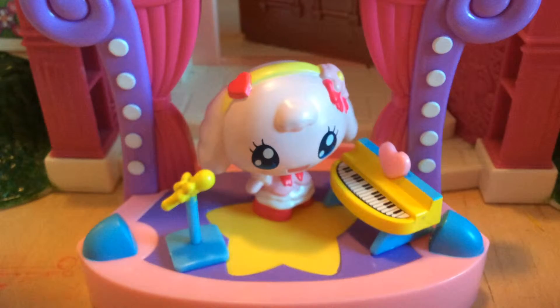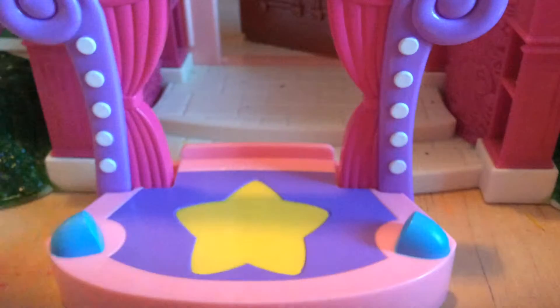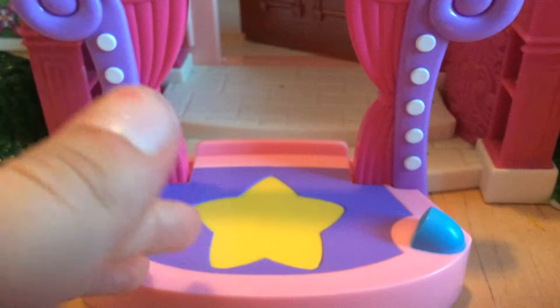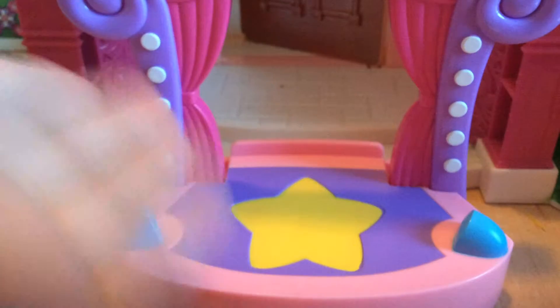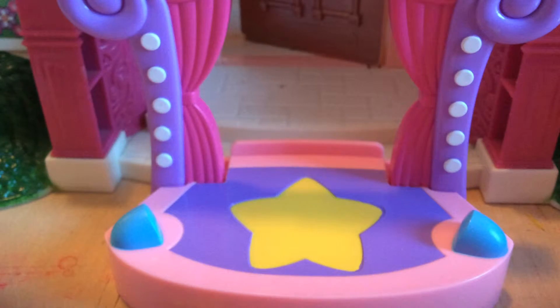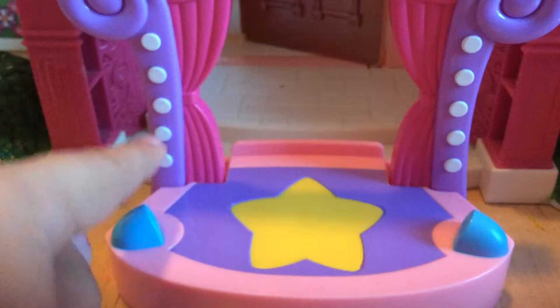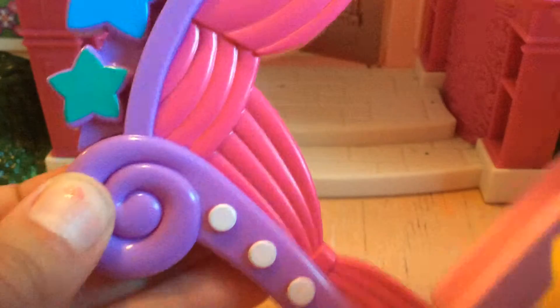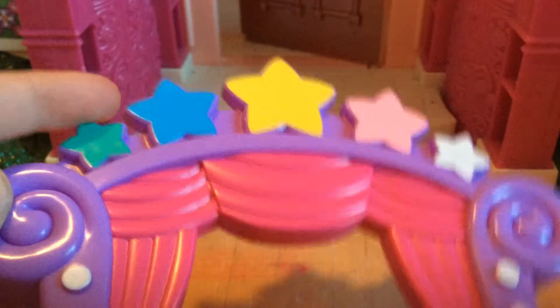So I think the detail on it is really great. I like how there's like a story right here and then these little blue things are like lights — like at theaters almost, where sometimes the lights might be turned off and there's a little bit of light shining off on the stage, which I think is so cool. And then it even has these cute little circles and a spiral at the top, and then it even has these like five little stars and they're all different colors.